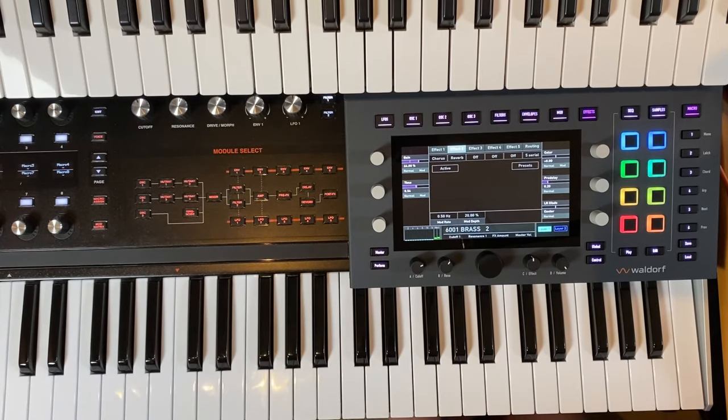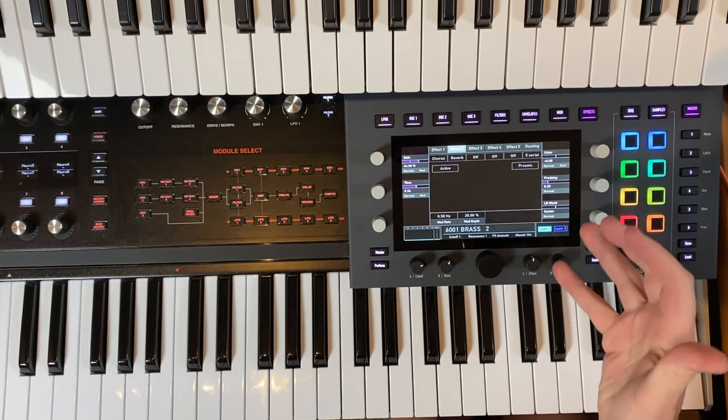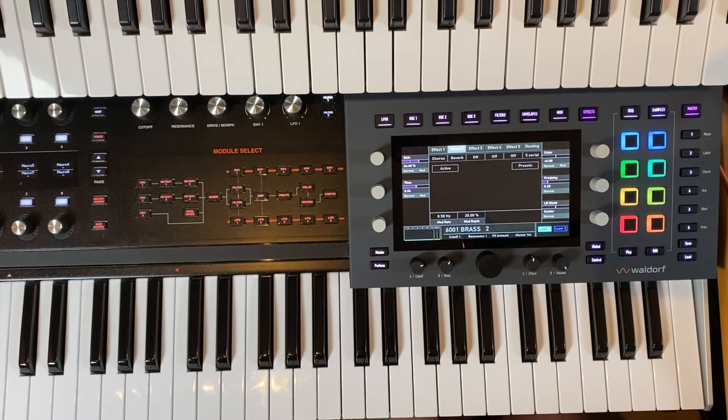Pretty easy to get some interesting sounds out of these good old DX7 patches. You can also check out bass sounds and all sorts of things. I hope this gives you some inspiration for sound tweaking with the Iridium Core, the Distinct EX, or any other synthesizer that supports DX7 preset import — and there are tons of engines that support it. Tell me in the comments if you're still using DX7 sounds, and until next time, make some funky music!